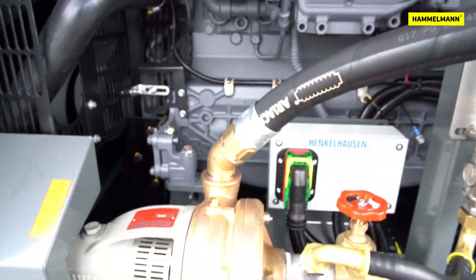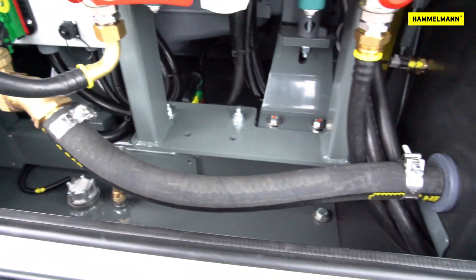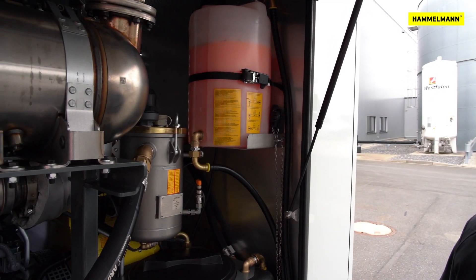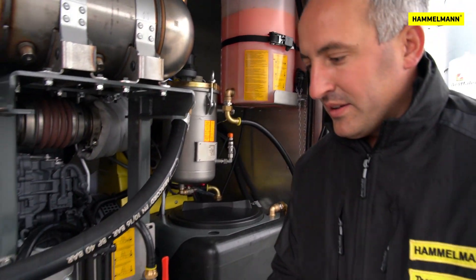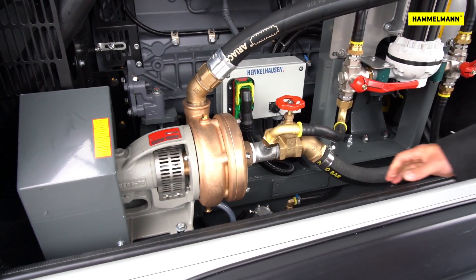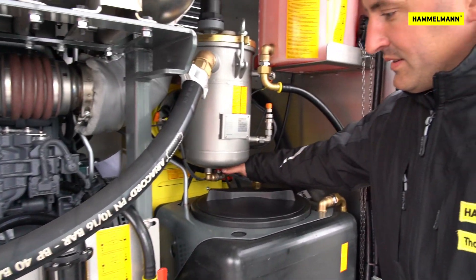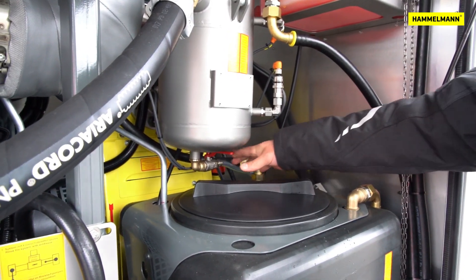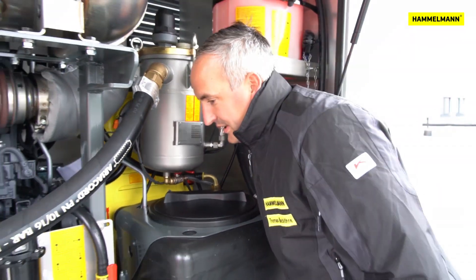To make our pump frost proof, we first have to follow two or three simple steps. First, make sure the high pressure connection on the pump is closed. Then drain the booster pump, the filter, and the water tank.